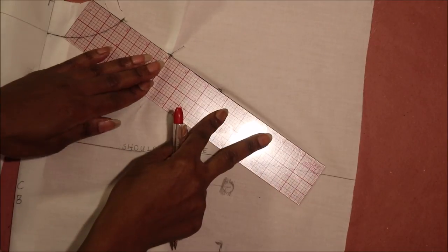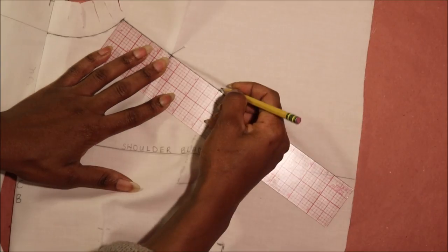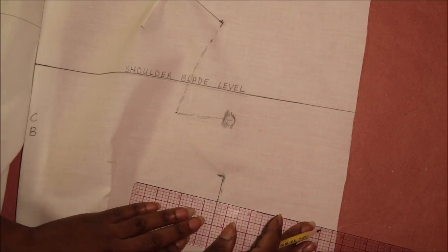With the dart pins still in place, repeat the process of drawing the shoulder line on the center back, and then repeat the process of drawing the armhole curve on the center back as well.